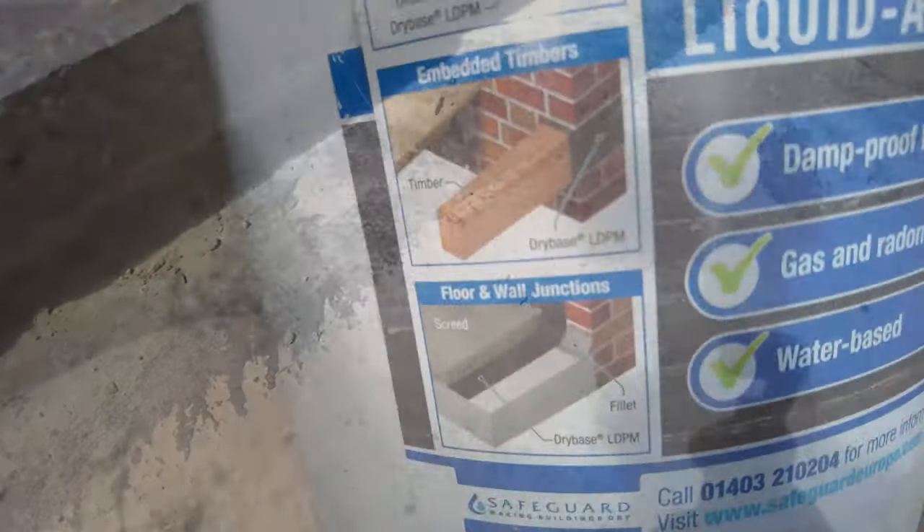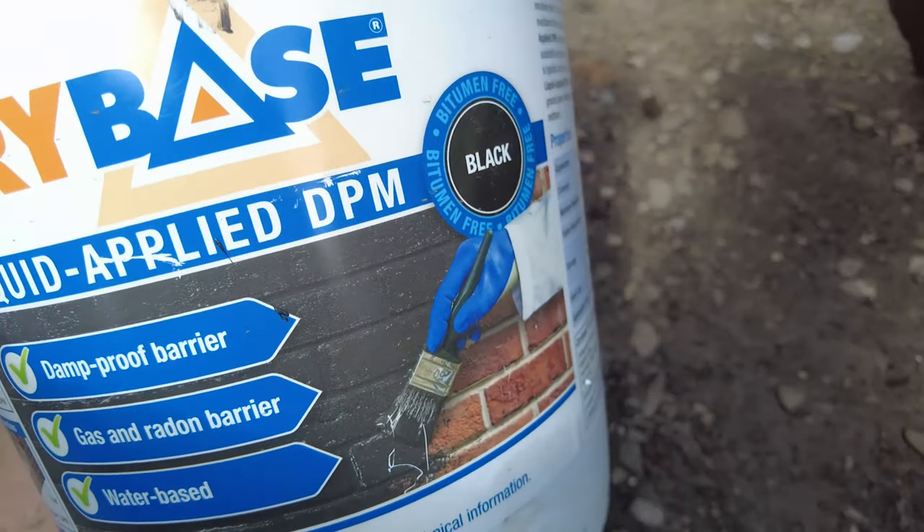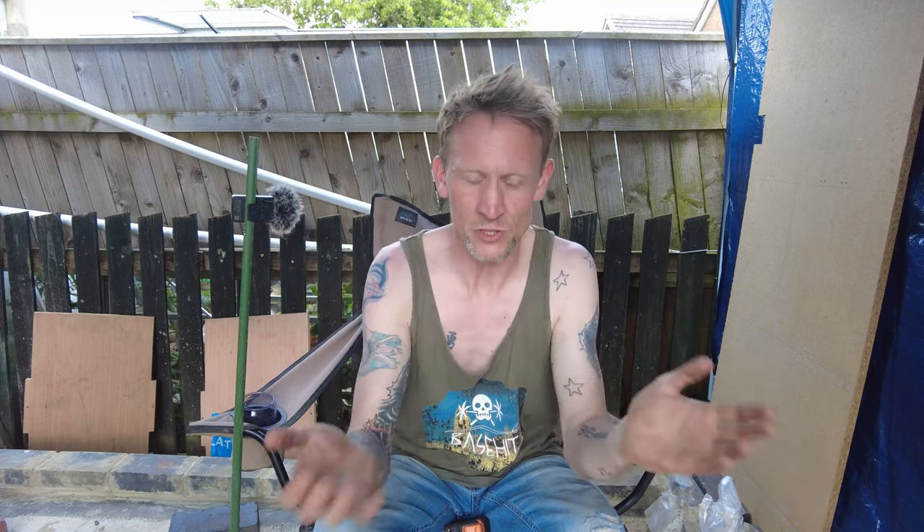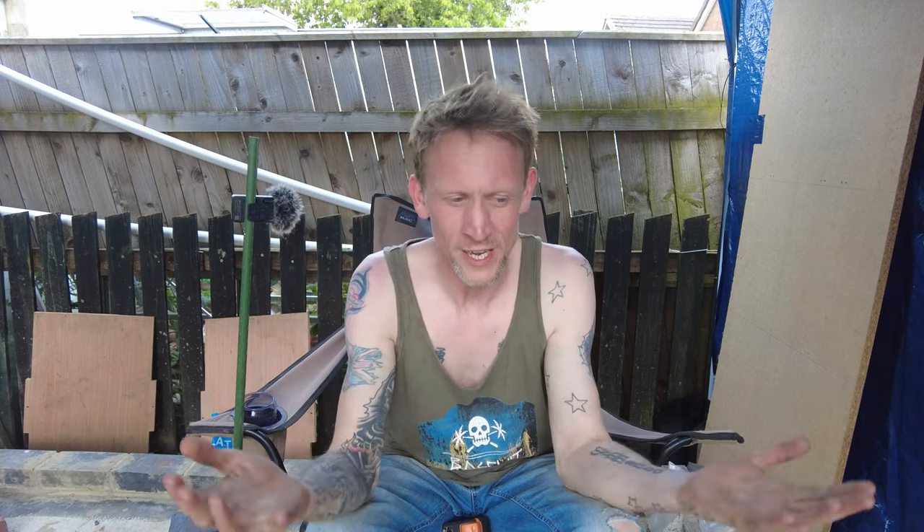Last but not least, before I laid the bricks I put damp course in — I used liquid DPM and some damp-proof membrane, which I showed in my pier build video. I'm actually going to coat the outside of the bricks with that as well, and maybe do the top of the bricks too — just to make double sure. That's to stop any rising damp getting up into the wooden structure I'm building on top of the bricks.